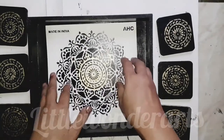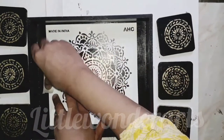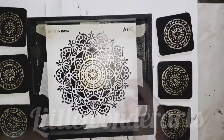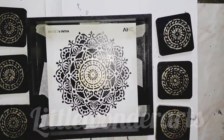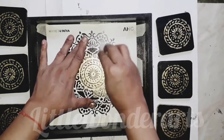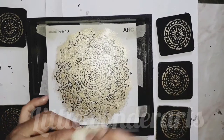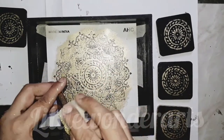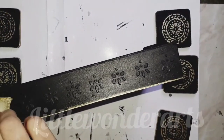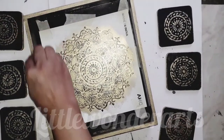Now I will show you how to use this stencil on the tray. First, secure the stencil by using masking tape. We have made this emboss design, and now I will apply the golden color. It will look beautiful.